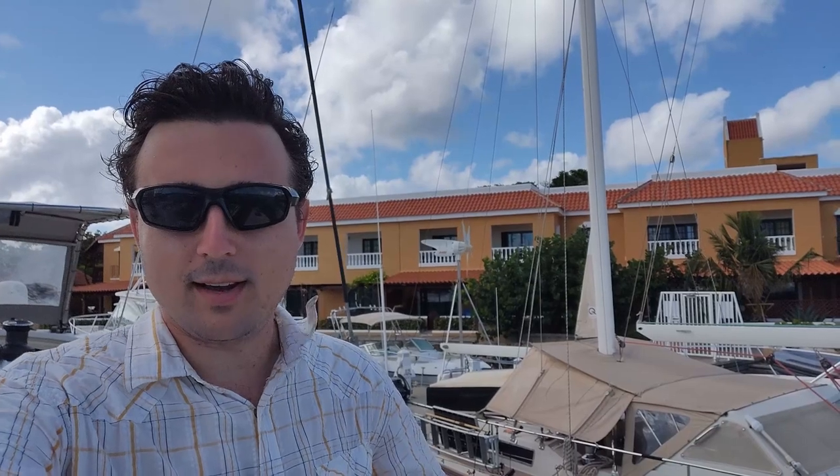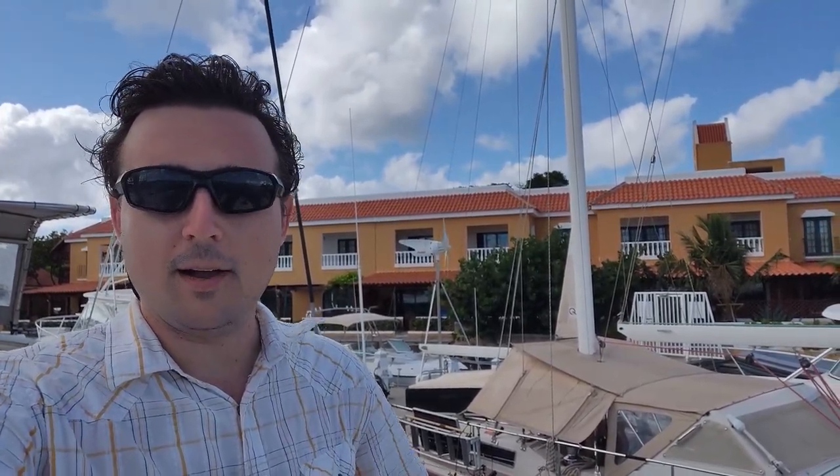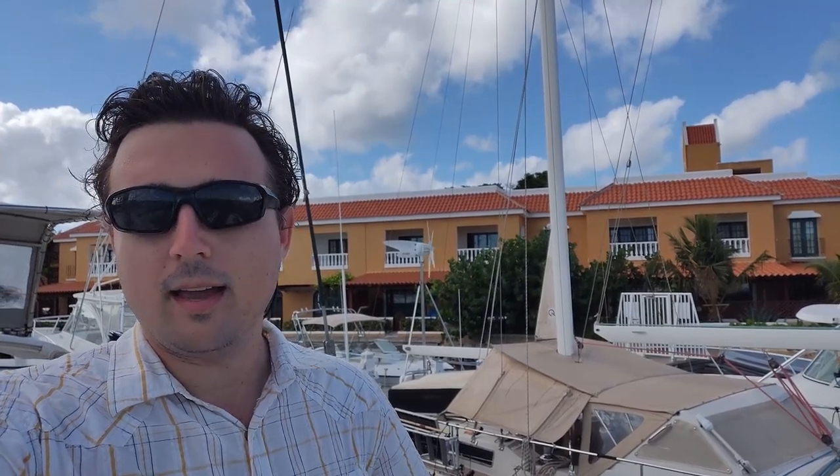Hey guys, Ben here on behalf of United Yacht Sales and welcome back to the channel. I'm here in Bonaire, come hell, high water, or coronavirus for the survey and sea trial of a Lagoon 400 owner version on behalf of a client of mine, and while I'm here I'm going to do a video walkthrough of the Lagoon 400 owner version. It's a boat I like quite a lot and I think people would also want to see, and I'd probably be struggling to find one available for shooting back in the States, so I might as well take the opportunity to get it done right now.